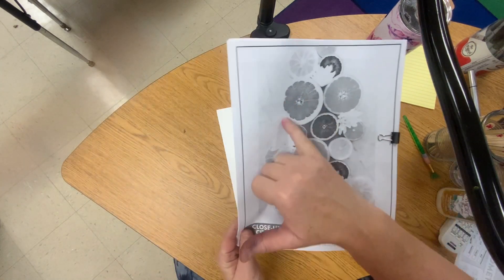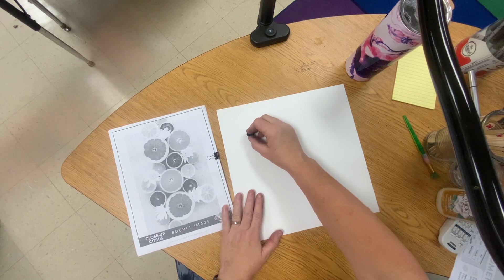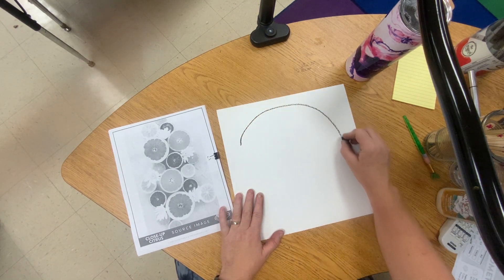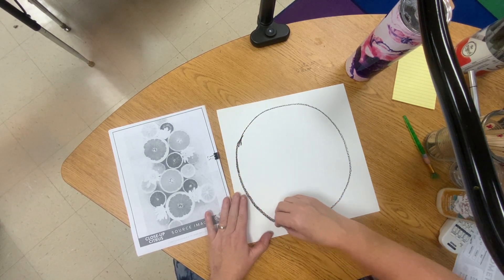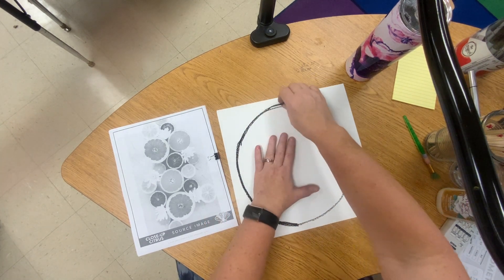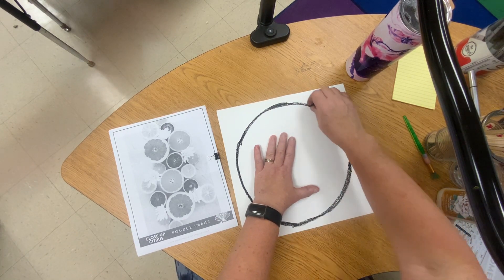Looking at the fruit, you're going to notice that it has sections. I'm going to start by drawing a circle with my oil pastel. Keep in mind that the fruit, even though it is circular, it's really not going to be a perfect circle — these are found in nature. You want to do the black line pretty dark today.